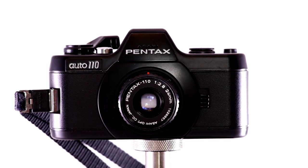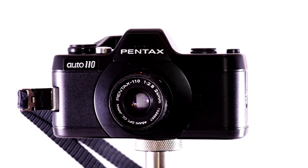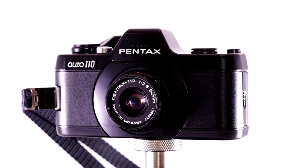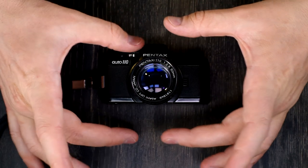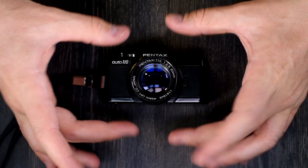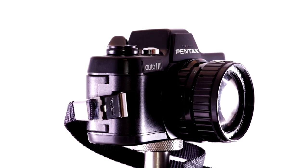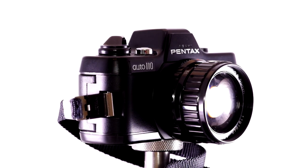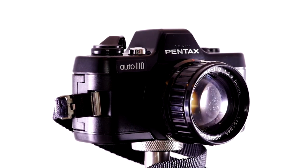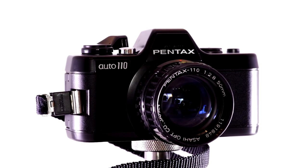It has a center-weighted meter, meaning what's in the center of the image — roughly inside the box I'm making with my fingers — informs the majority of the meter reading, and what's outside informs less. It's either a 60-40 or 75-25 split, probably 60-40. The shutter speeds on this camera go from a full second to 1/750th.